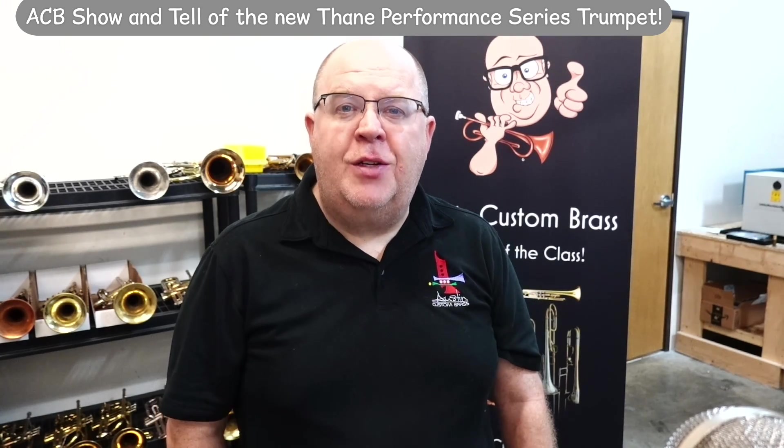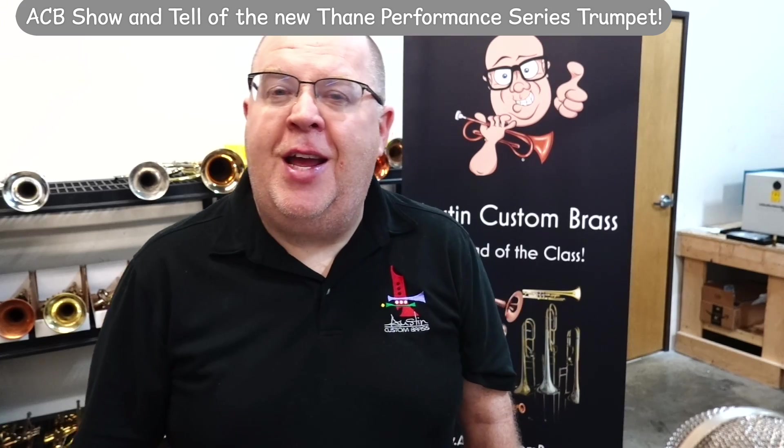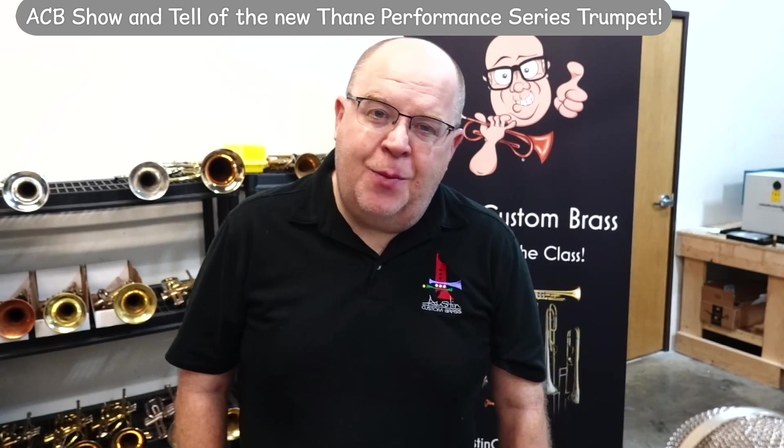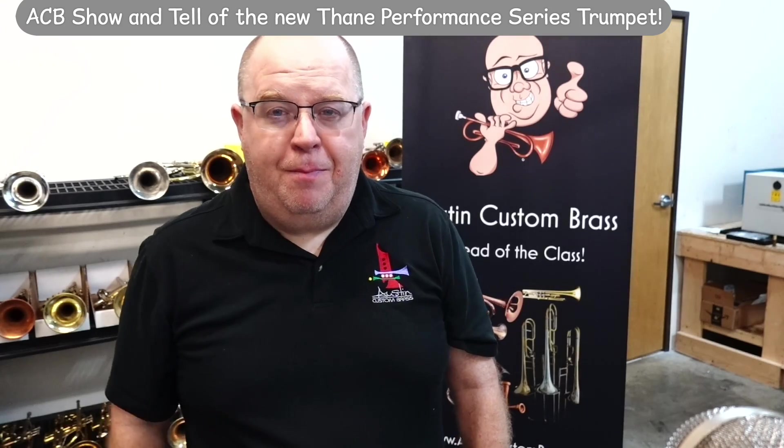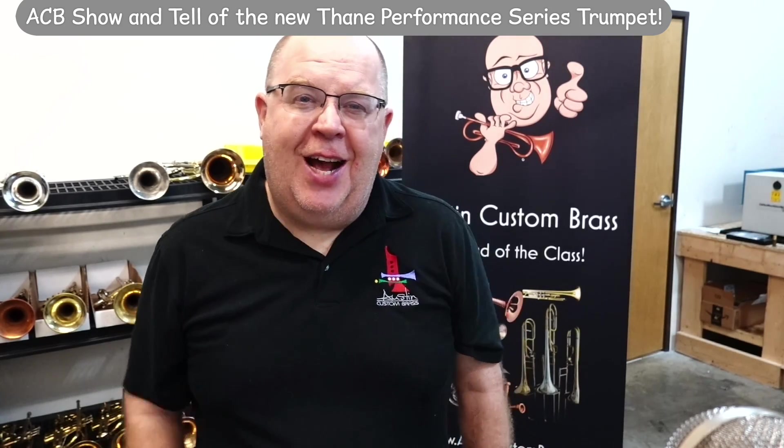Hey everybody, how you doing? It's Trent Austin from Austin Custom Brass. I hope you're having a fantastic day out there today. Thanks so much for all you do for ACB, and while you're thinking about it, tap that like button.